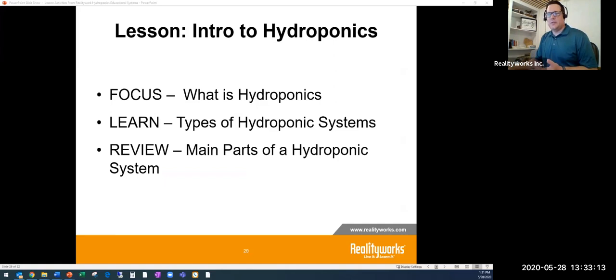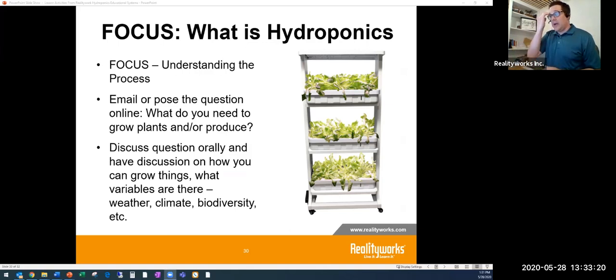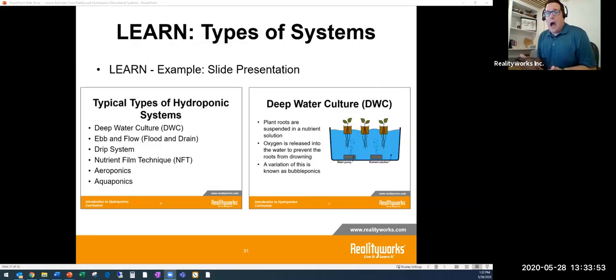The curriculum starts with what you need to grow plants. Students might say soil and sunlight, but hydroponics challenges that — you can grow without soil whatsoever. The PowerPoint slides walk through different types of systems: deep water culture, ebb and flow, drip systems, nutrient film technique, aeroponics, and aquaponics. It also covers the parts of the system: lighting, grow medium like rock wool, water, nutrients, and airflow.